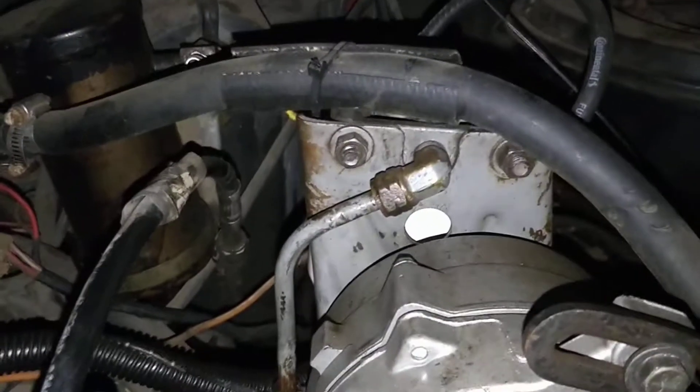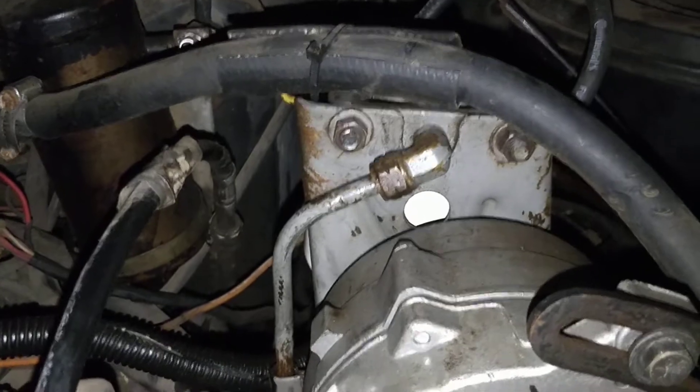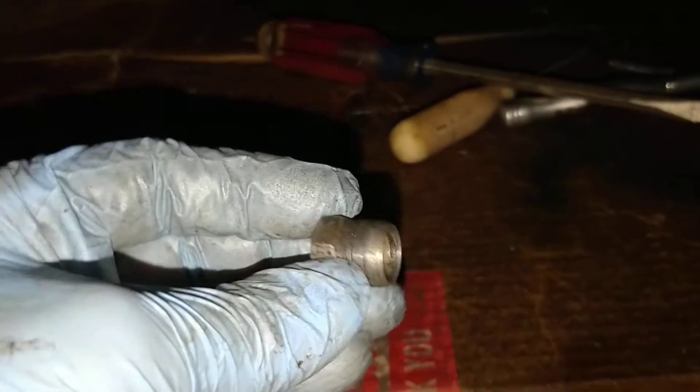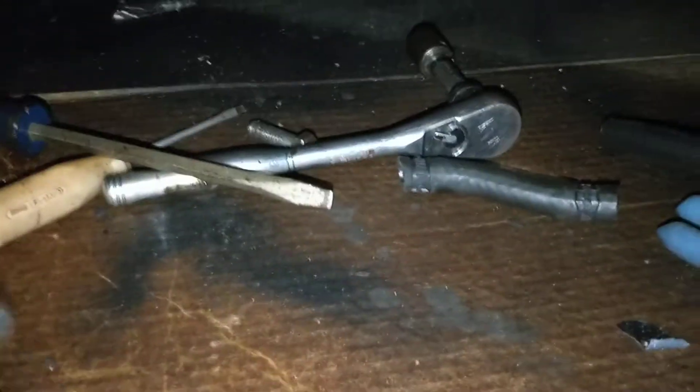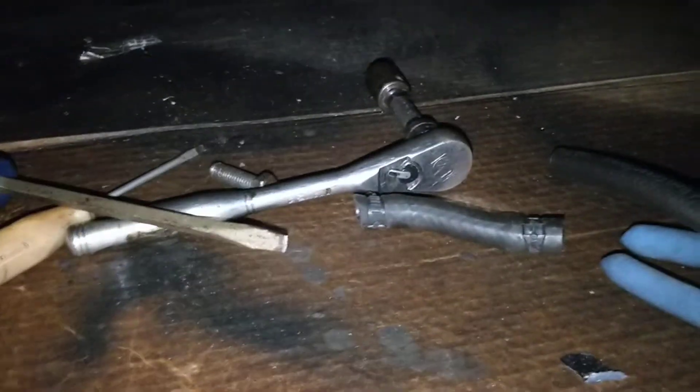We got our factory hard line back on to the filter side. What we did down here was I ended up chopping off the piece that went into the old fuel pump. I whacked that off with my tube cutter.